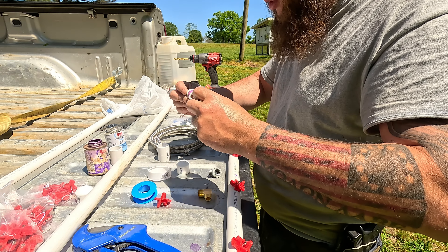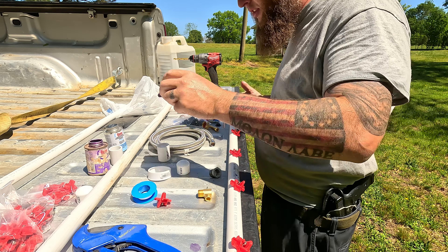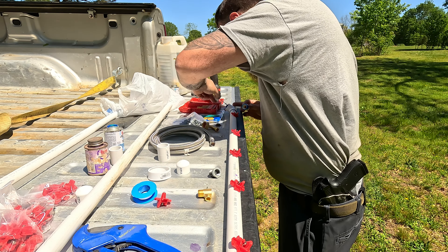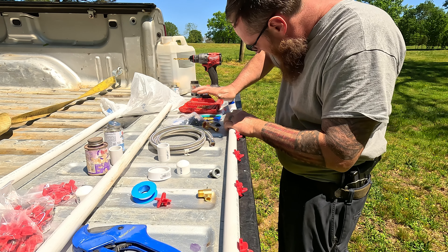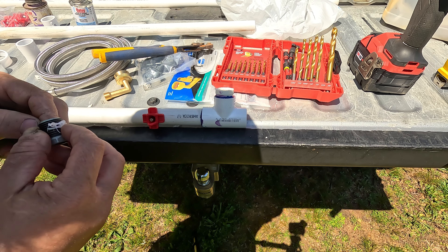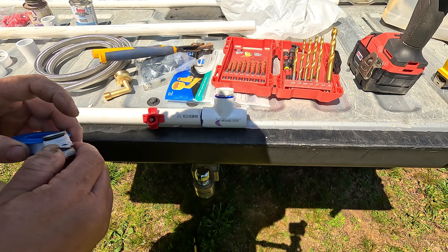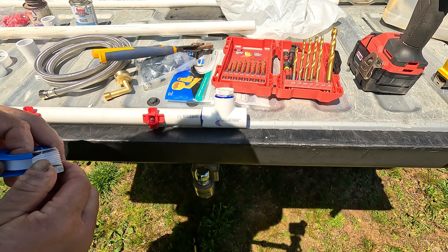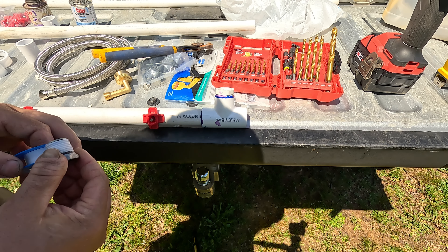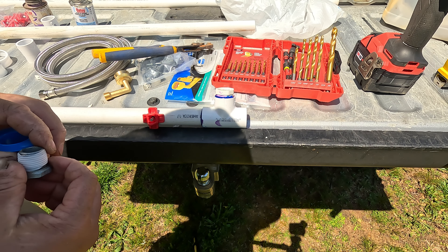The more parts I get glued in the better. Unfortunately some glue seeped in there, hopefully it doesn't block it. The whole setup - well, you can't really count the rain barrel - but the whole setup was about 38 dollars. It might be a little cheaper if we go to Lowe's. That's just at my hardware store, which is about two minutes away, and Lowe's is about 30 minutes away. Time is money too.